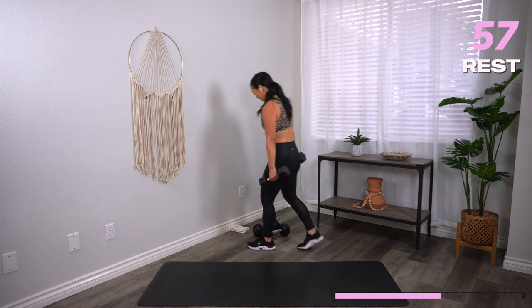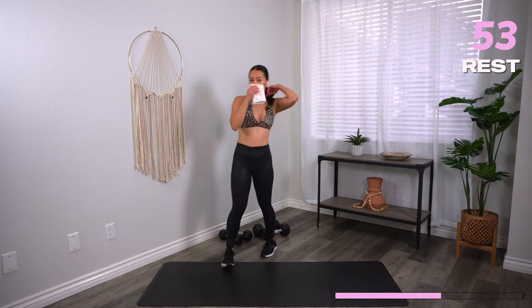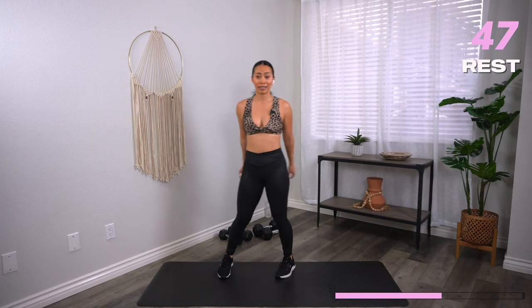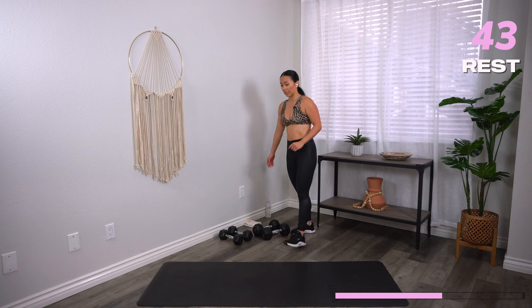One minute break — nice job! Grab a quick sip of water. It goes by fast, right? When you're just changing the moves every single time. You're going to have completely different exercises in this next block.